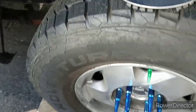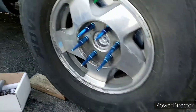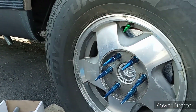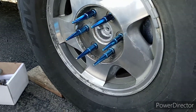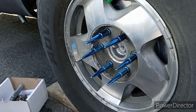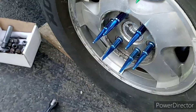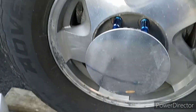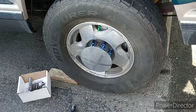My camera started dying so fast — I thought the thing was gonna shut off. But we got the spike lug nuts on and the spike for the valve stem too. I'm going to tell you right now, I do not like this setup. In real life, that blue chrome and that green just does not go together at all.